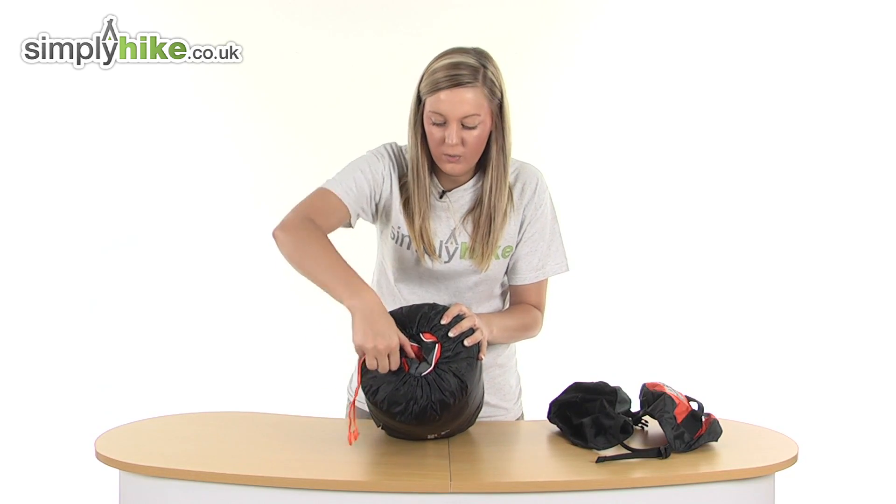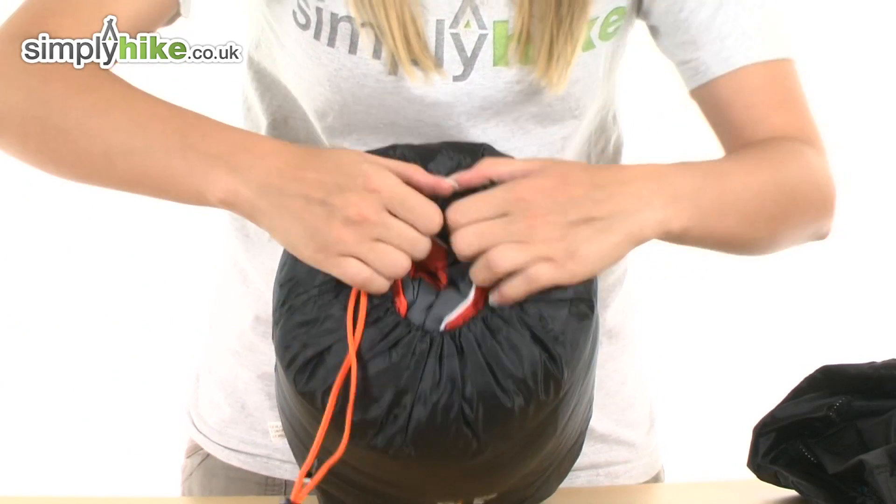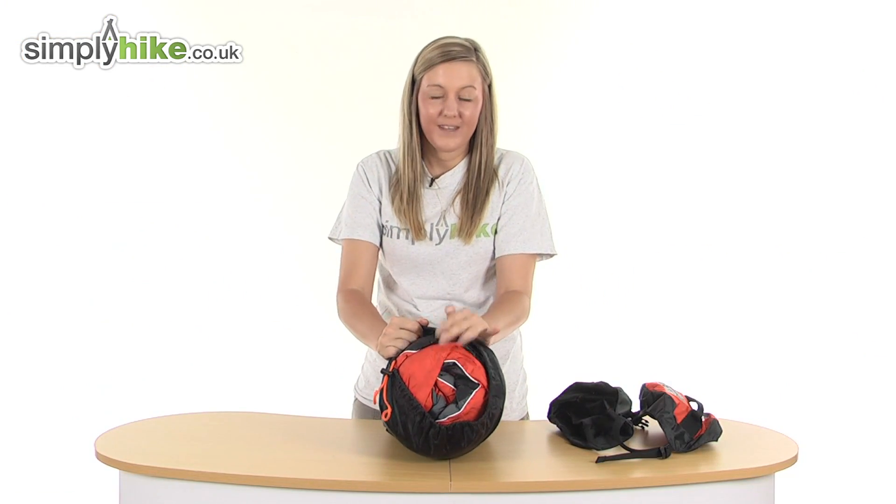On the top here we have a little toggle — if you open it up and pull open on the elasticated rim, this will reveal your sleeping bag. So we're going to take a look at it once it's out of the stuff sack.